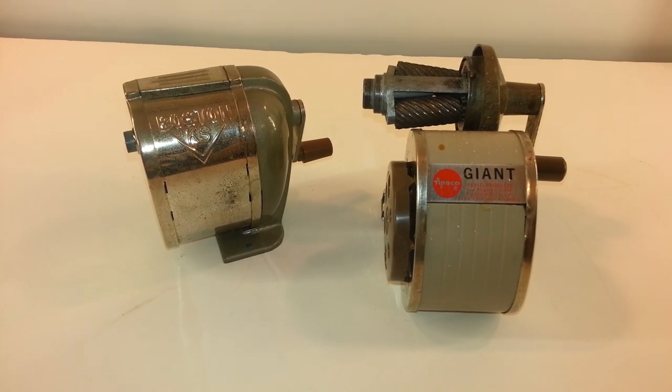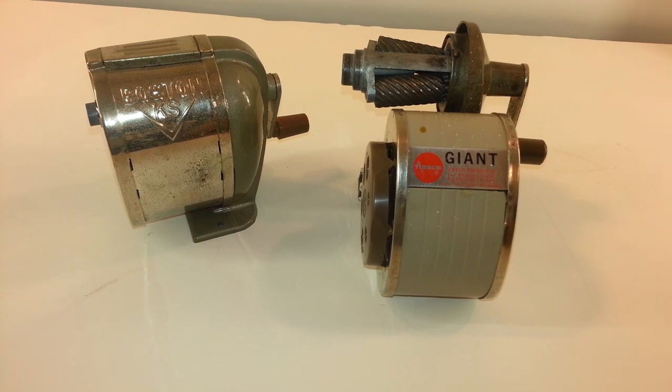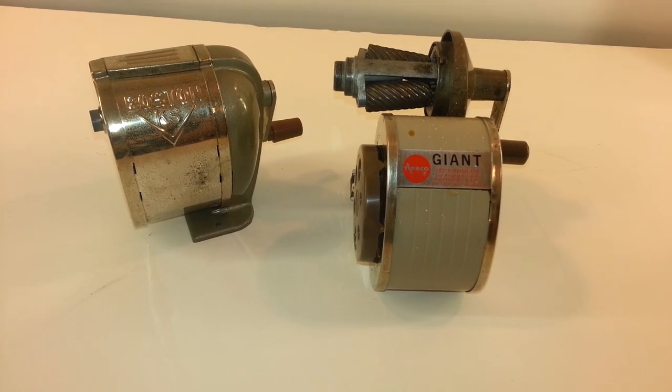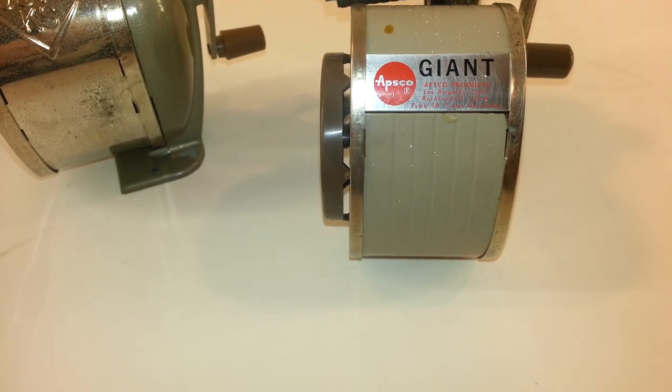Hello everybody and welcome to another great auction. This auction is for a Boston KS Pencil Sharpener and an APSCO Giant Pencil Sharpener from Los Angeles, California.